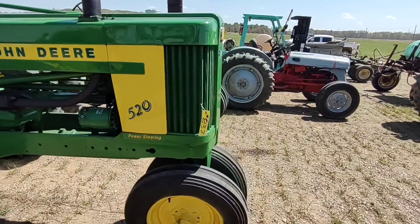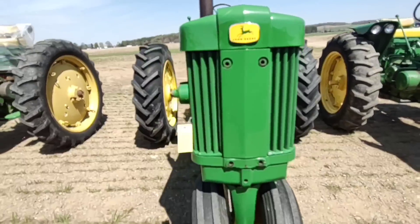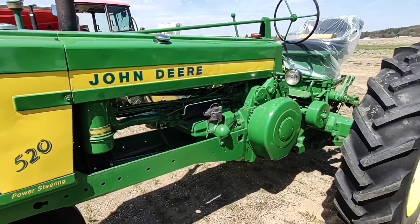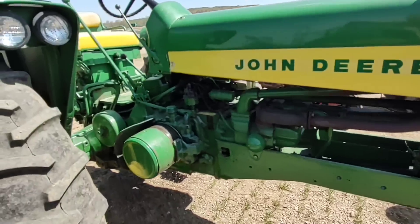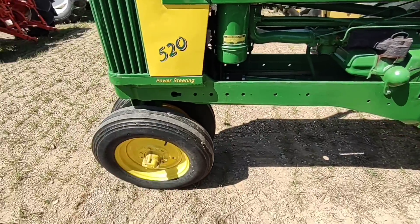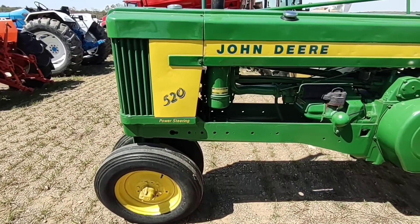If I had the money I'd be interested in this one if I really wanted a 520. I basically just want the one I grew up on. I'd also be interested in this 530, either one. And I'd be interested in these because I'd like to get an aero front end tractor again — we used to have a 60.